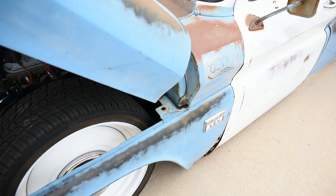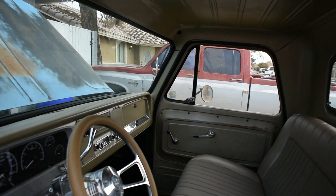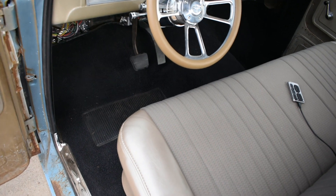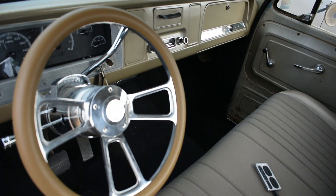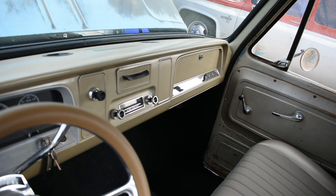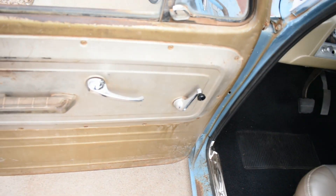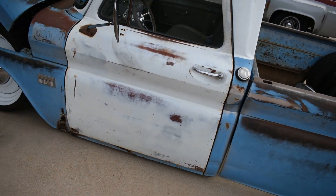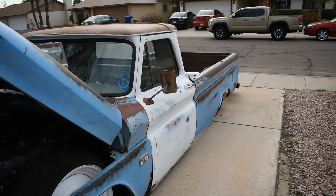Inside, I had the seat reupholstered, repainted the whole inside. Still gotta get my visors in. Dakota digital gauges, Forever Sharp steering wheel. And then there's the AccuWear controller. Just wanted to keep the inside pretty much stock looking, just redo it all. Didn't redo the doors yet, because I'm not really sure if I'm going to keep the white look. Everybody says to keep the white mismatched doors because it adds to the patina, but it just kind of throws it off to me.